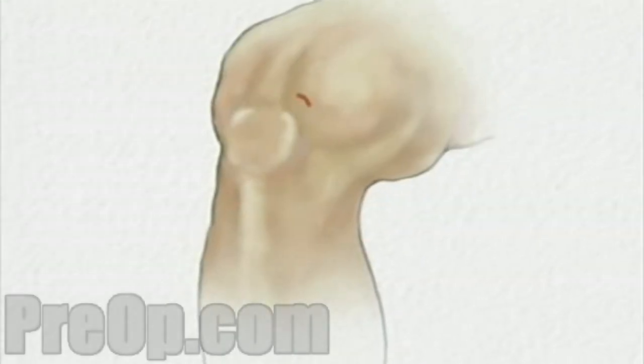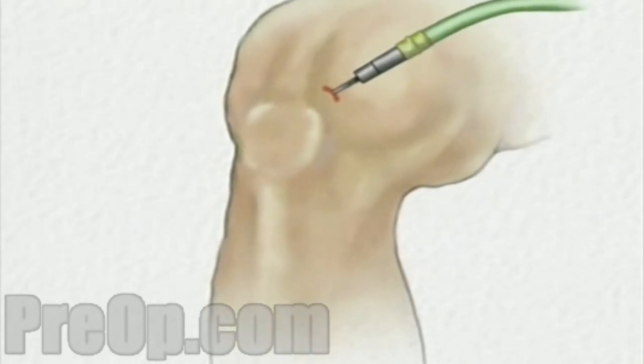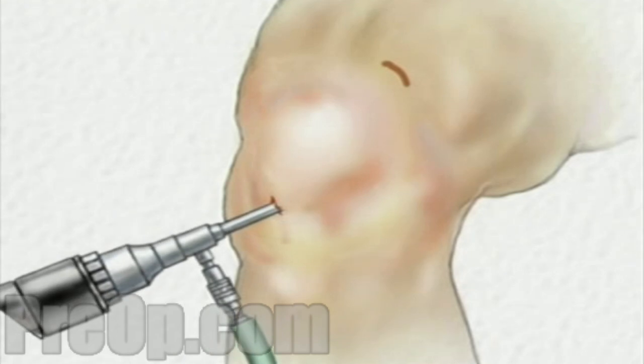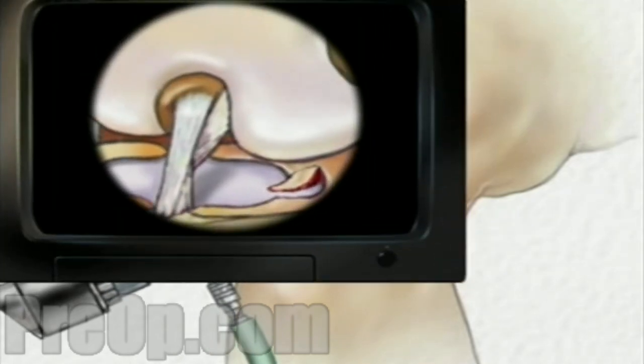Before your doctor can insert the arthroscope, the surgical team will inject a clear fluid into the joint. This fluid will inflate the interior space and will help your doctor by providing an unobstructed view. Once in place, the arthroscope will provide video images so the surgeon can insert the instruments through one or more small openings.